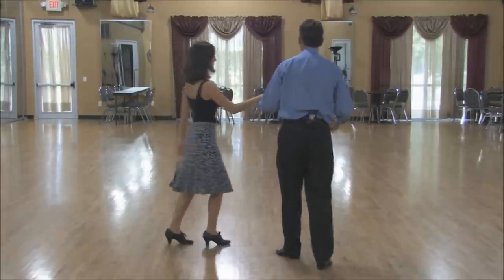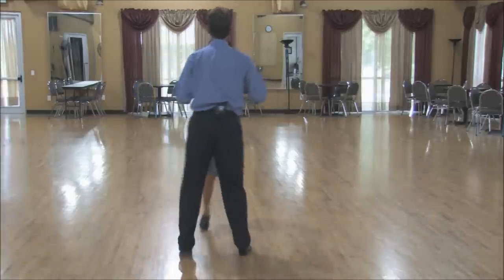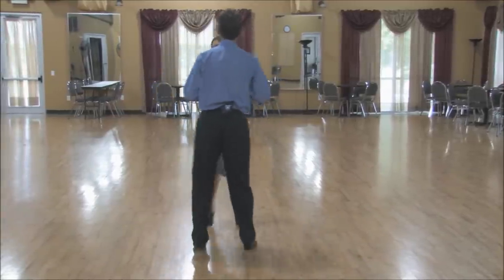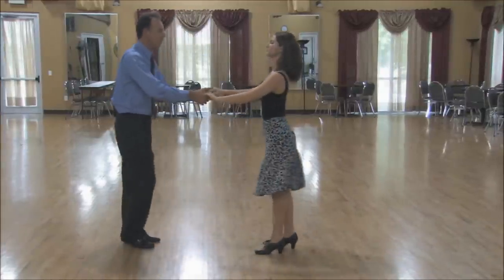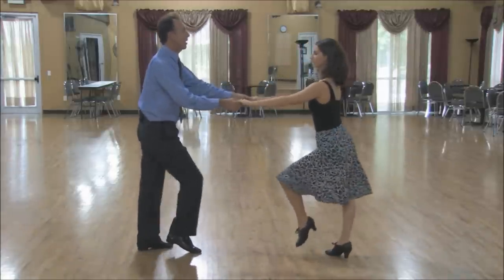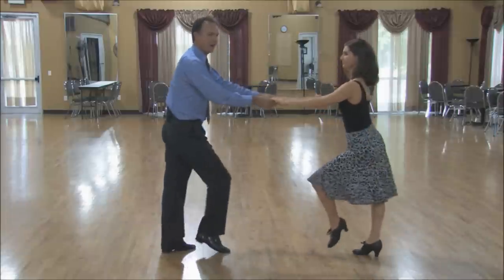If I just change to show you this point of view, we go triple step, triple step, rock step. And then lastly from this point of view here, we go triple step, triple step, rock step.